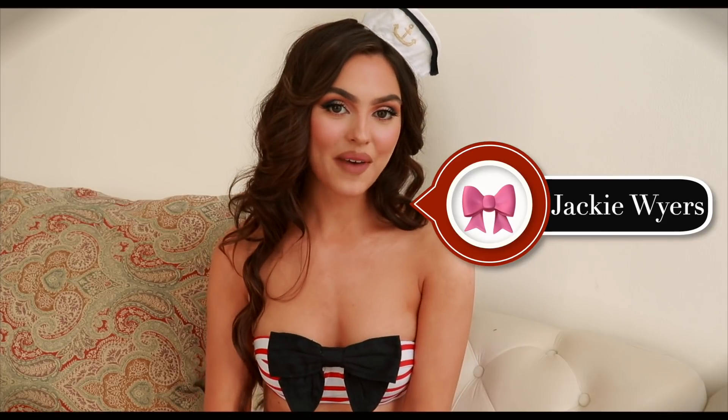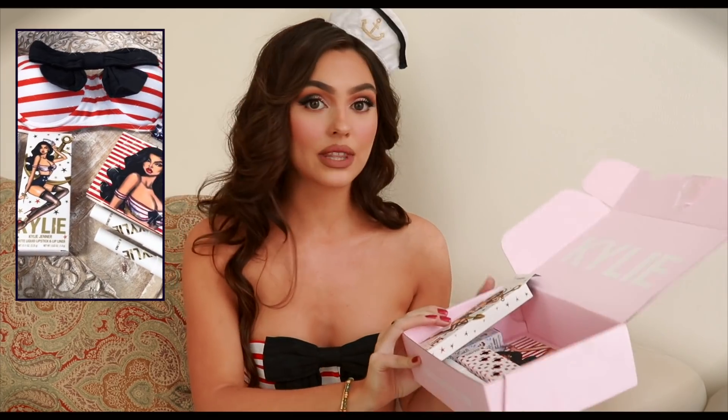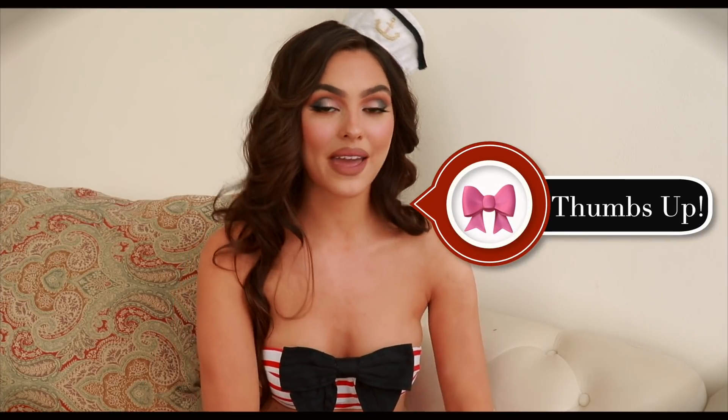Hey, it's Jackie and welcome back to my channel. For this Kylie Jenner inspired makeup look, this is going to be my last summer theme video. I got the Sailor Summer collection from Kylie Cosmetics — I'm in love with this packaging and nautical theme. I recreated the entire look and I'll be giving a review along the way, so if you enjoy this video make sure you give it a thumbs up.